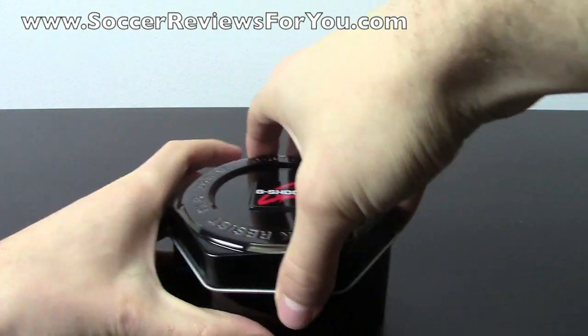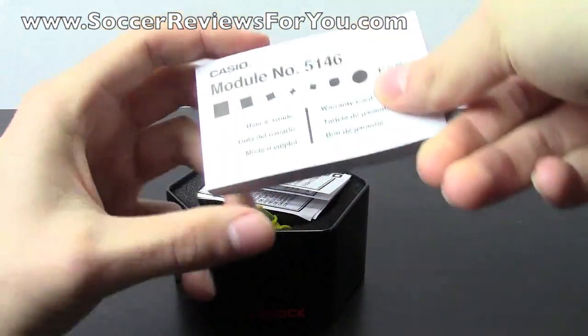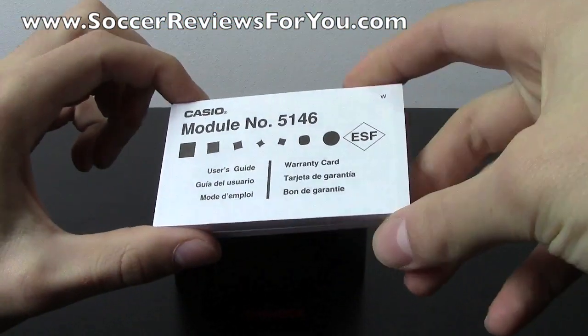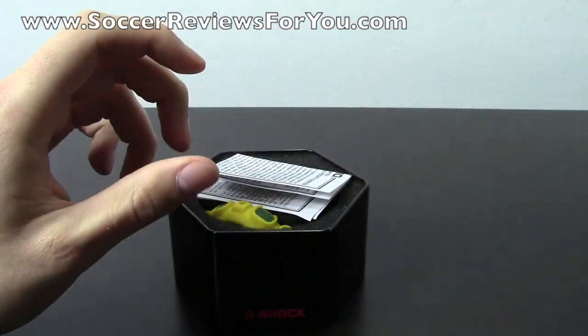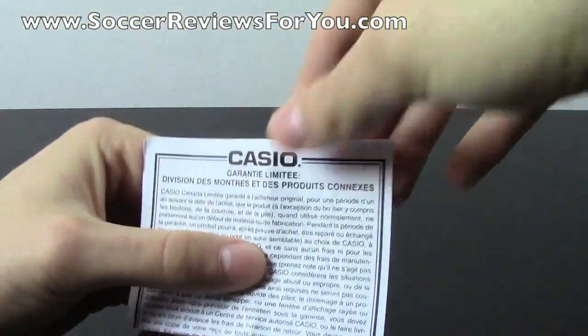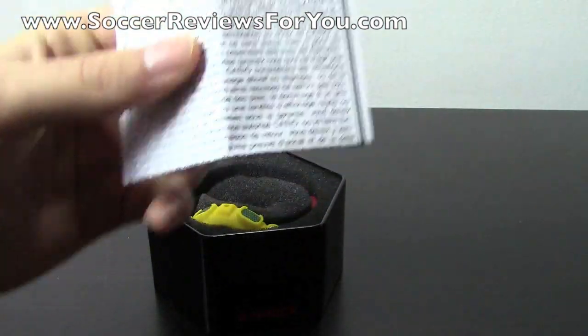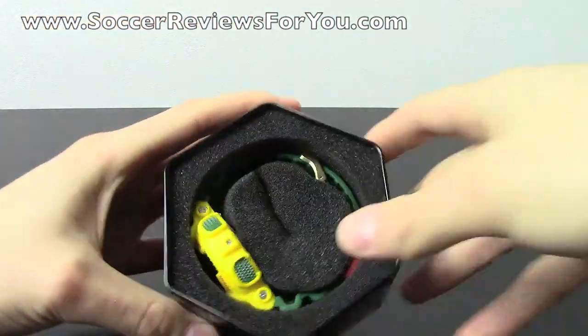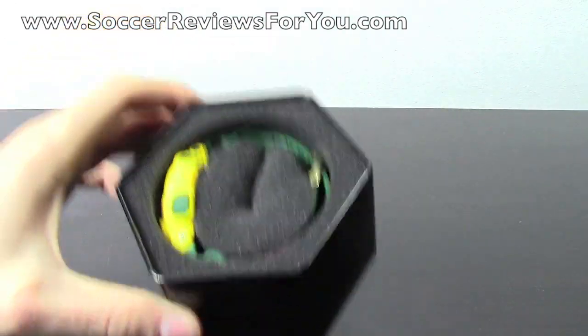It's cool that they include the tin with the watch. As far as what's on the inside, you get the user's guide or instruction manual showing all the different features. I'm sure it's in a couple of different languages — at least English and French because this is a Canadian release. And then of course there's the Casio limited warranty card. And you can see the Casio watch on the inside with all this foam surrounding it.